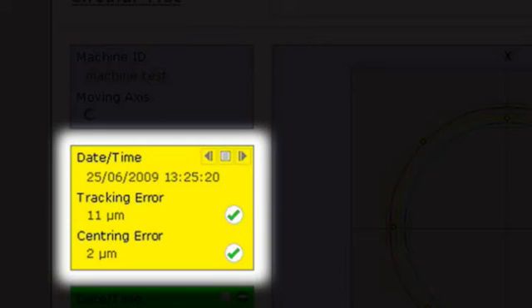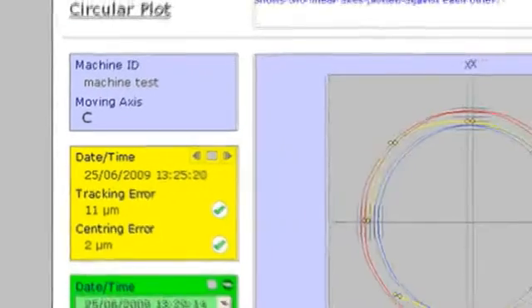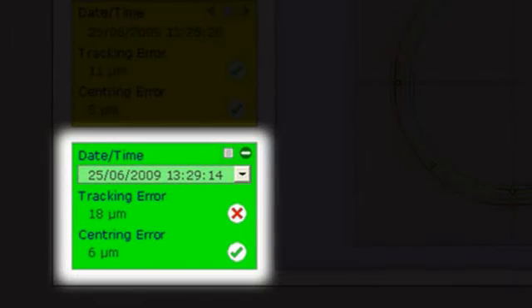A tracking error is a measure of the machine's accuracy in 5-axis mode, and centering error is the center of rotation calculated from the test data compared to the centers of rotation currently used by the CNC. These errors can be monitored over time using the history and comparison functions, and tolerances can be set allowing a simple pass or fail result.